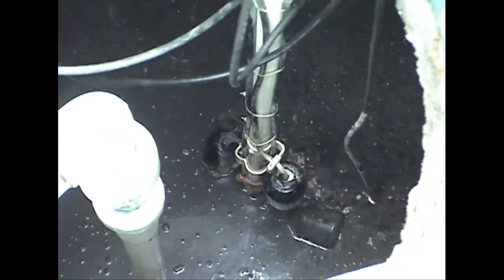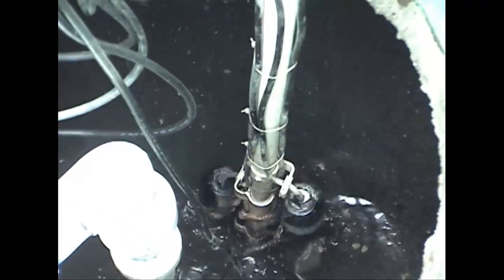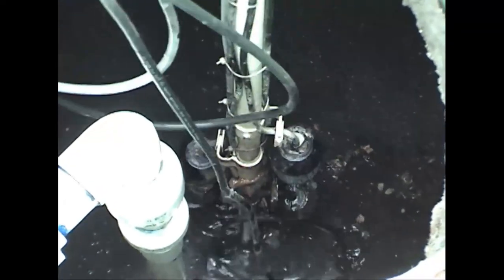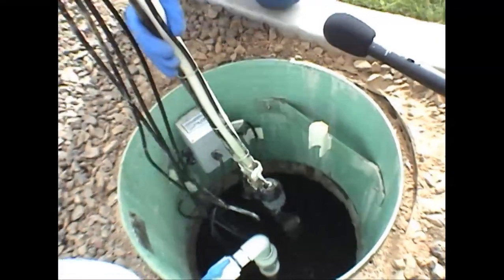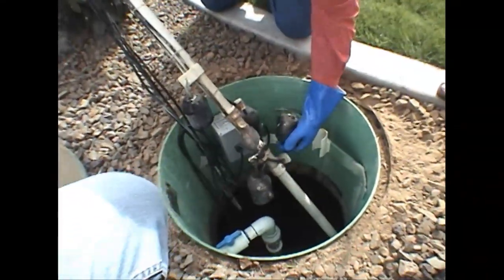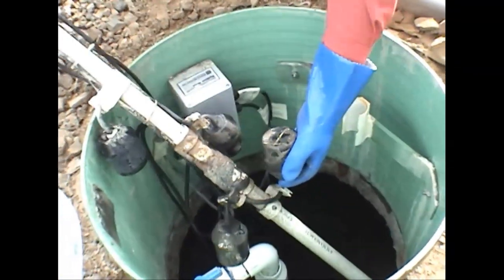First thing to do is pull the cords out of the way so you can pop it out with a wiggling motion. You immediately hear the low level alarm — that's good, that's doing exactly what it's supposed to do. Pull it clear up — I definitely recommend gloves for this phase. Tilt this bottom float up, and when it comes up, the low level alarm goes off. That's perfect — that's test number one.